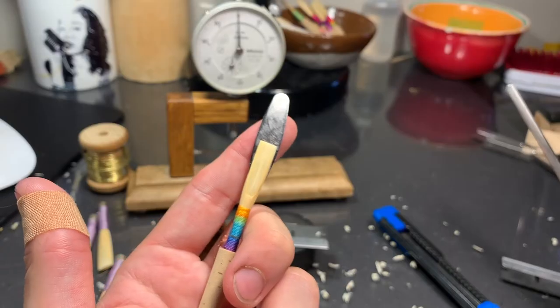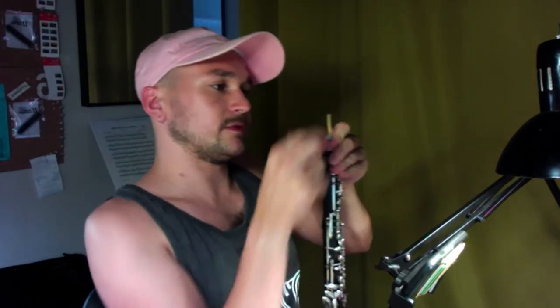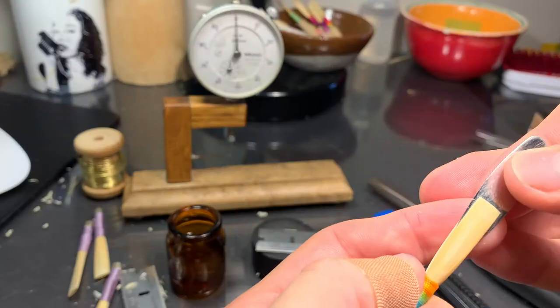I have a lot of cane to remove from the tip. The tip is very thick. There's no way that this reed is going to vibrate. It takes everything in my body to make that sound. It vibrates, but there's no way that you'd be able to play it on an oboe. Of course, I'm gonna prove myself wrong here. You could really lose a lot of breath from there. That's not pretty. We have to remove a lot of cane — we can't play oboe like that.